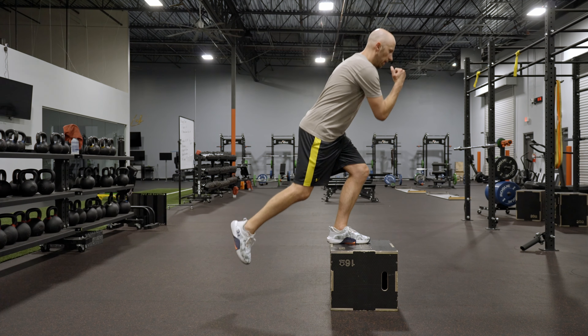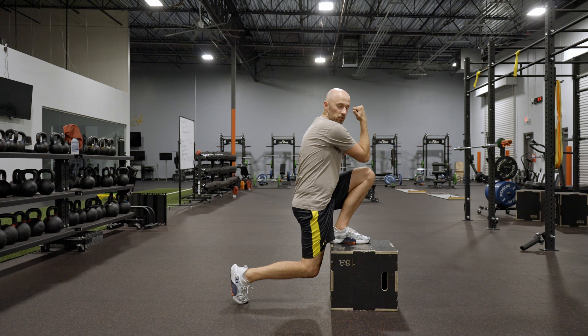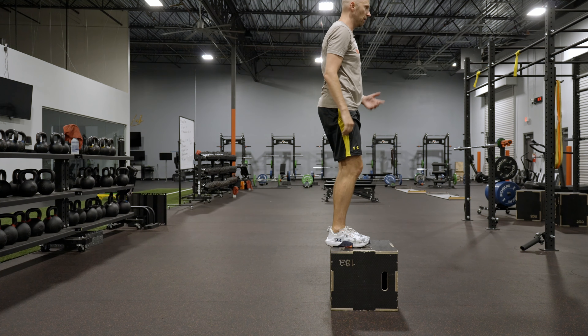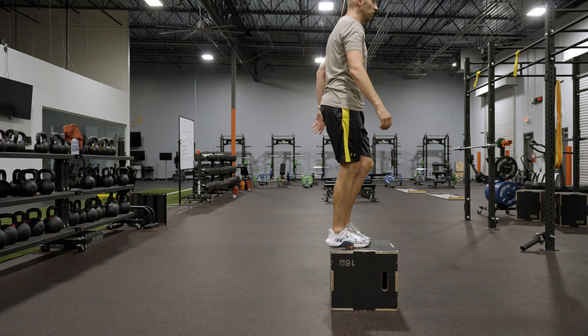From here, what you're going to do is you're going to inhale, step down into a cross-connect. I'm going to have the back knee really close to the box. Exhale, come up. Then you'll switch and do the other side.